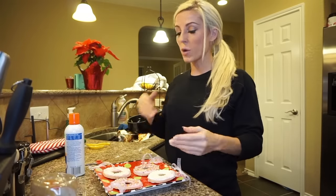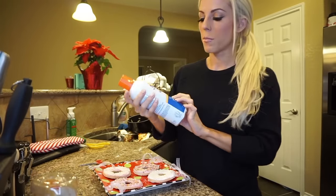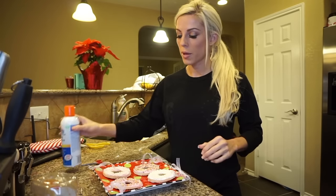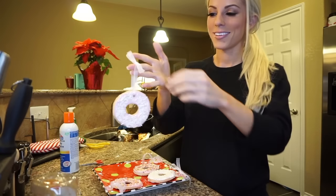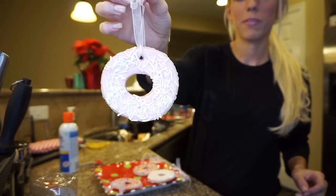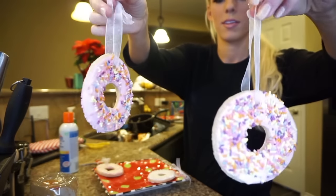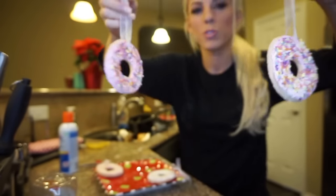The ornaments are all done. Once they were finished drying, I used a little bit of multi-purpose spray adhesive glue on top. Then I added some ribbon and here they are — they're so pretty. This is actually my favorite one. These two are Chris's favorite because they have the real sprinkles on them, and I'm going to add them to the tree.